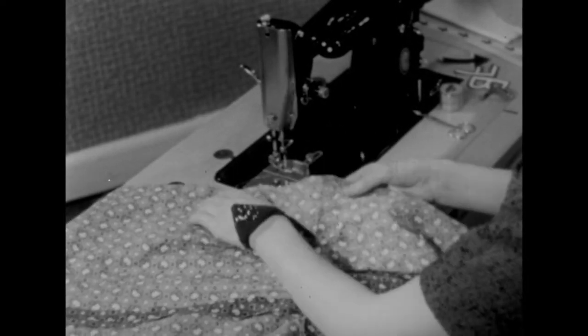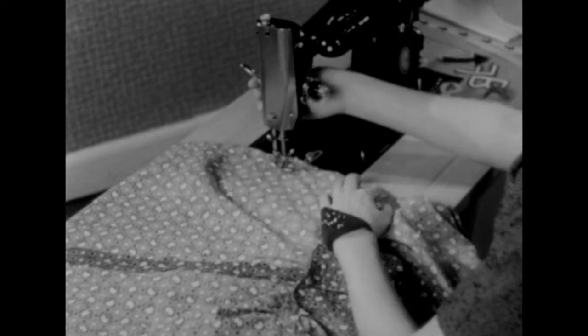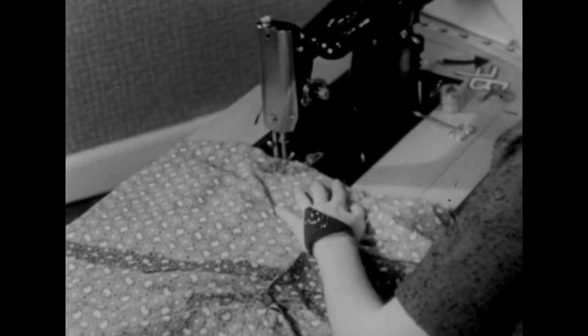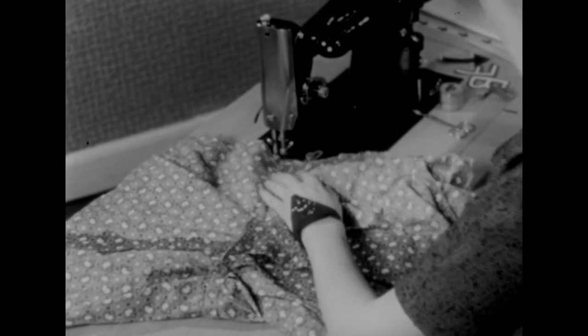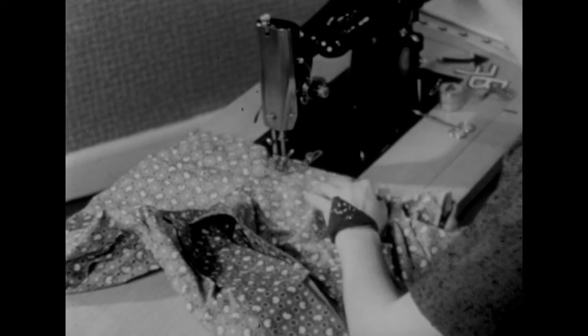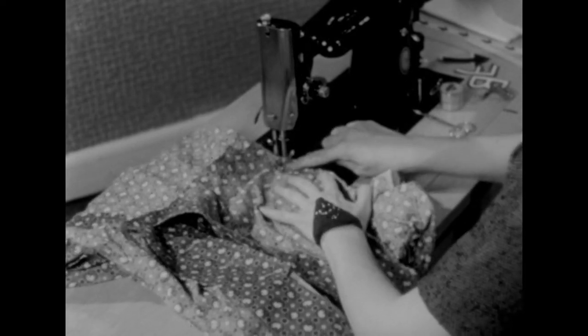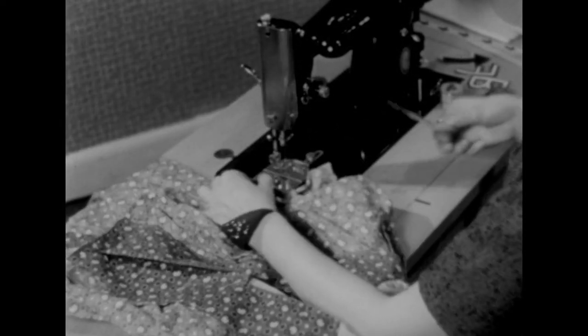Next I'll close the zipper opening with a basting stitch. This basting stitch goes right in on the seam line and not only holds the two edges together, but will keep them from stretching. You'll find you always get a smoother finish if you'll stitch from the bottom up. This could have been basted by hand, but machine stitching holds it more firmly. And now to press the seam open.